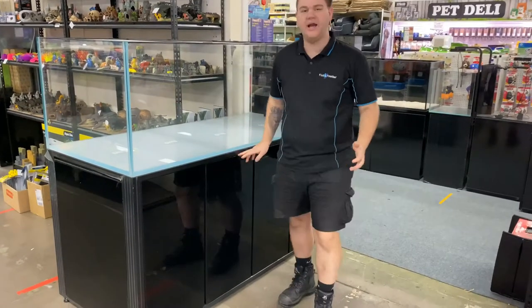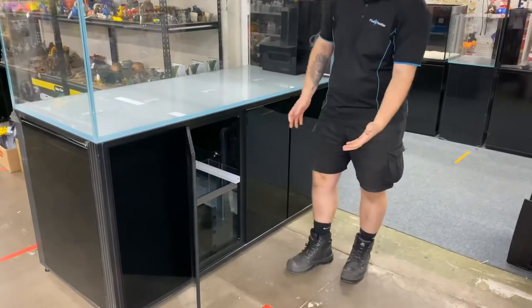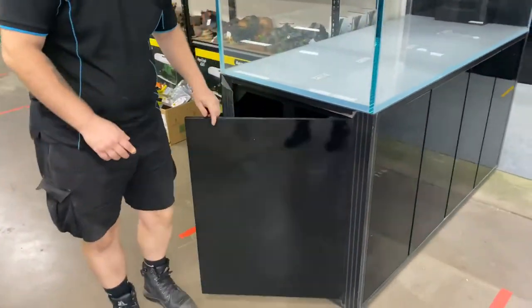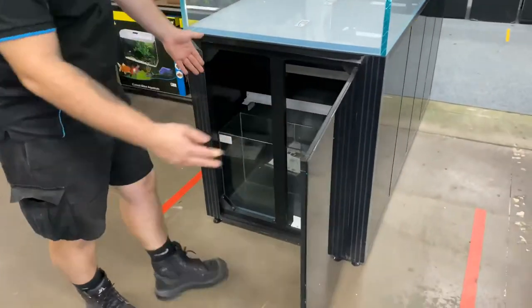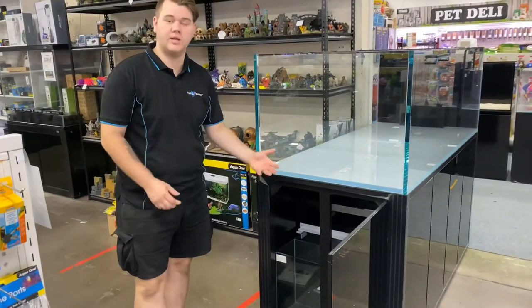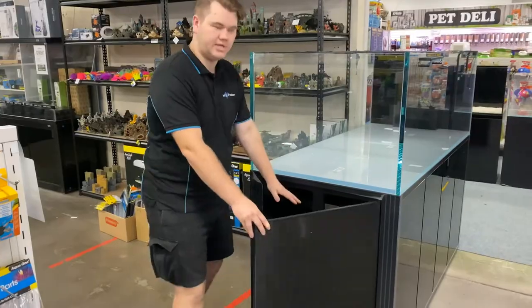Another cool feature to the Kade tank is that each panel actually allows you to access the sump, which gives you full 360 access to your sump, especially the front one here. This is a really good one, as it gives you access to your water topper. This allows you to fill it up with RO water, so that way if the tank was to run a little bit dry, it's not going to end up making the pump run dry. So it keeps it filled up.